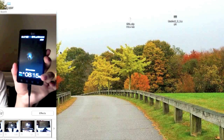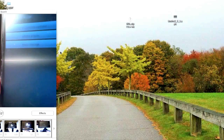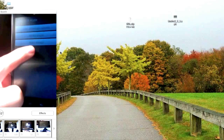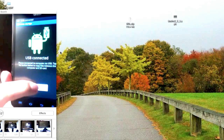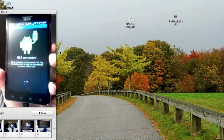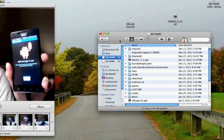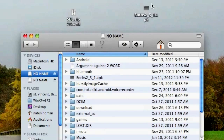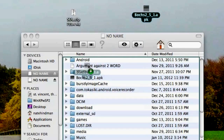Connect your phone via USB to your computer and turn on mass storage. From here, hit connect via USB. After a while, your computer should recognize your Android. Drag bosches251.apk to the root of your internal SD card.